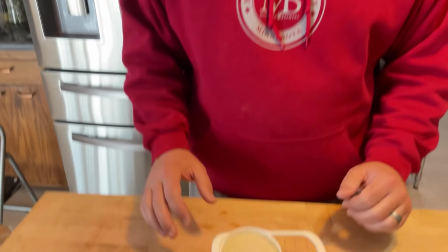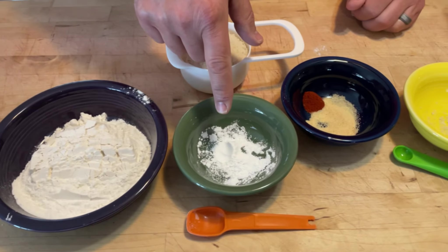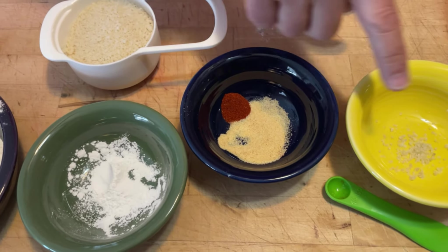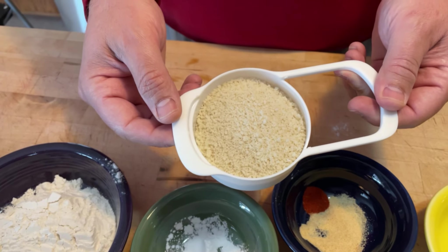Now for the rest of the mise en place: I've got a cup of flour, one teaspoon of baking powder, a quarter teaspoon of smoked paprika, garlic powder, and sea salt. And then to round it off, we've got one cup of panko.